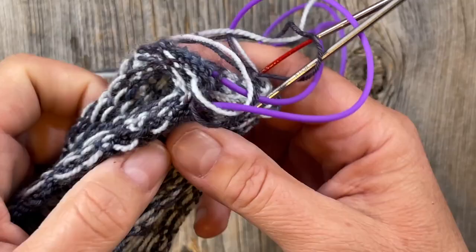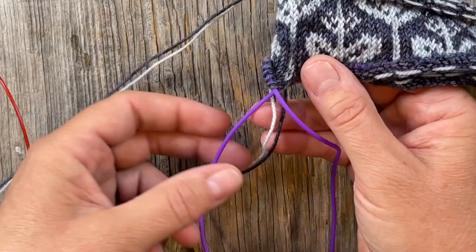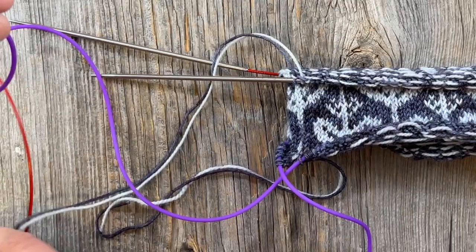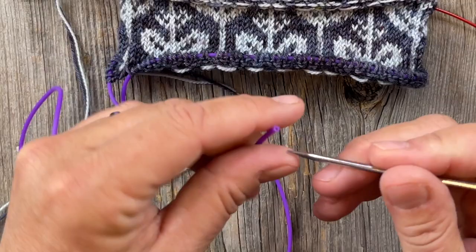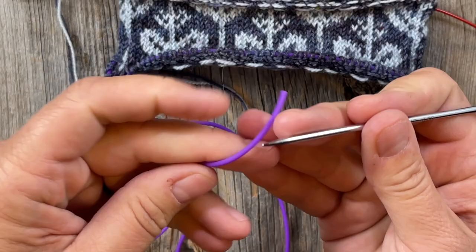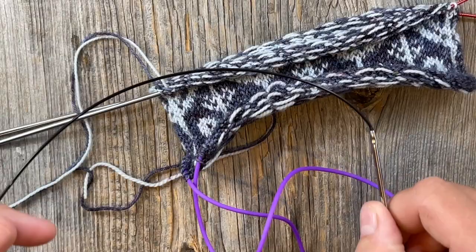Let's get started with our cast-on. First, I want to give you an overview of what we're going to do and why. This is my work in progress - when I began, I cast on onto this purple cord, which is a generic version of the barber cord. It's just a silicone cord that's hollow, like a little tube. The point of it is that once you're finished and you want to access your live stitches on this provisional cast-on, you can just put the cord onto the tip of a needle.